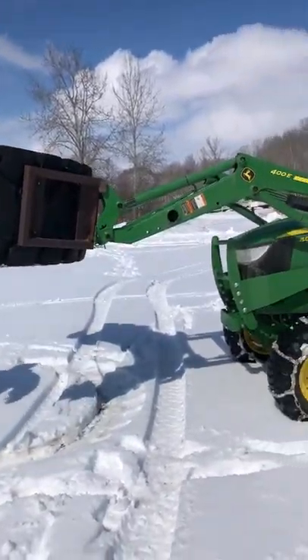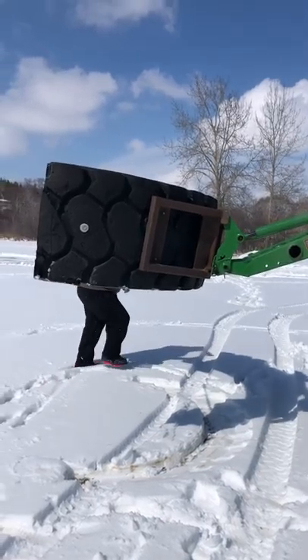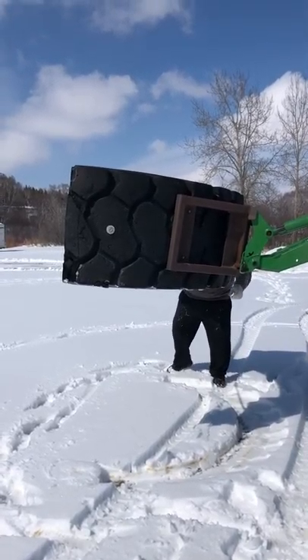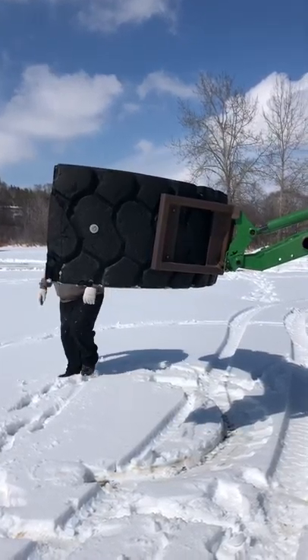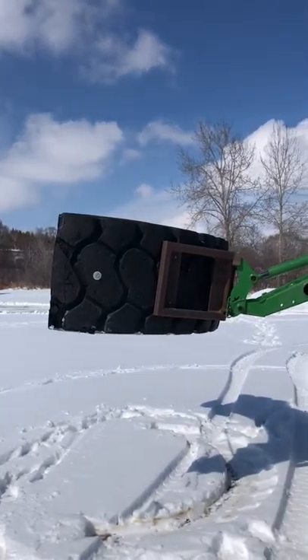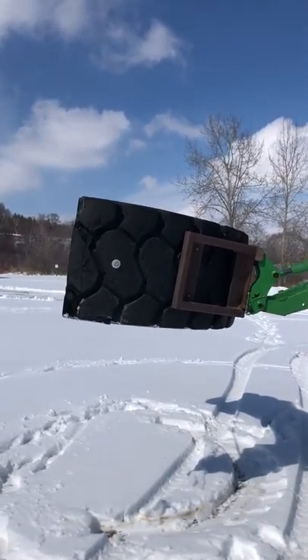Rick made this snow blade five years ago now and he has had no issues with it at all. He's pushed a lot of snow for ourselves and for other people, and he's got a few regular customers that he pushes for all the time.